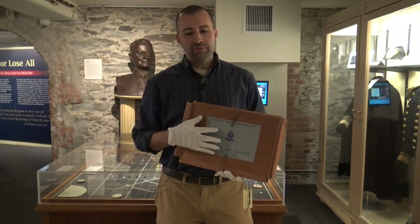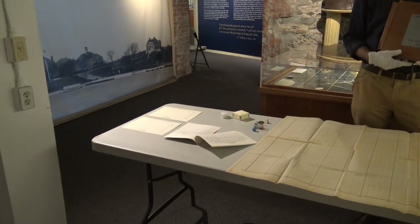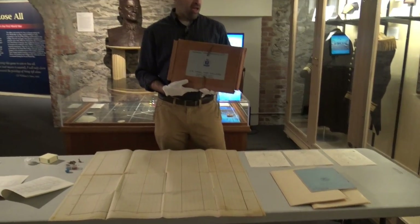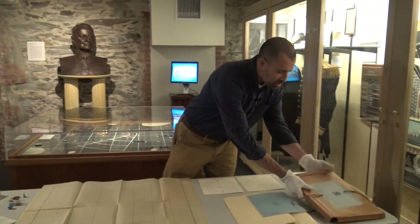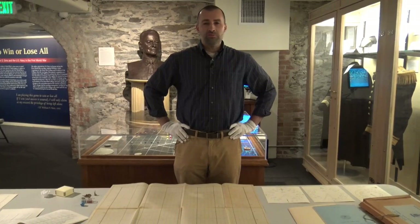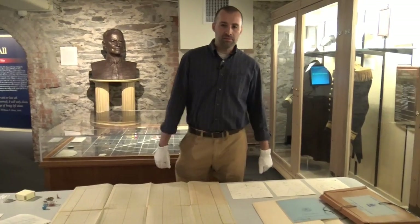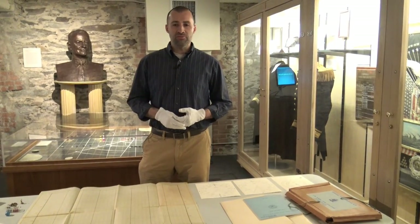This game — the components you're seeing here — is based on the tactical-level games they played at the college. But this particular game is actually meant to be a component of something the college was doing a lot more in the post-war years: distance learning education. So what they did is they made up these wargaming kits to provide to people out in the fleet.